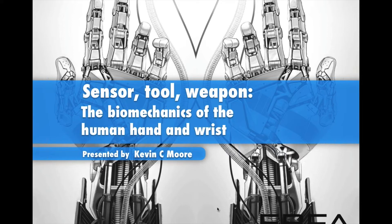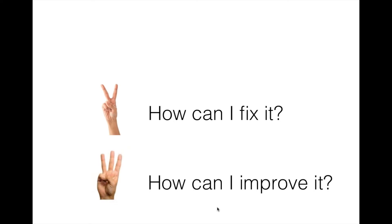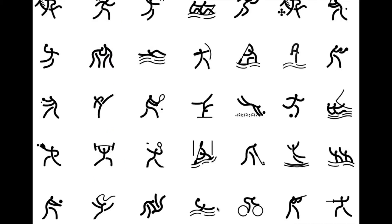For rehab people — doctors, physios — when someone walks in the door, the first question we typically ask is 'how can I fix it?' But I'd argue that's actually question number two. For coaches or athletes, 'how can I improve?' is question number three. The most important question is: what does the structure do? What is it for? Because if we understand function deeply, designing creative approaches to treatment and improvement becomes much easier.